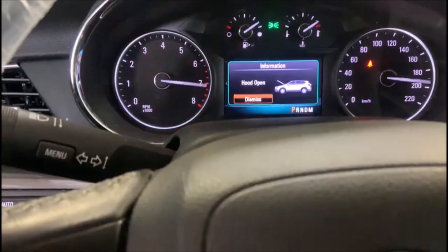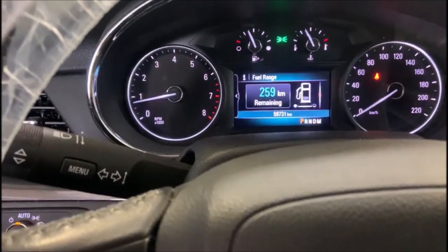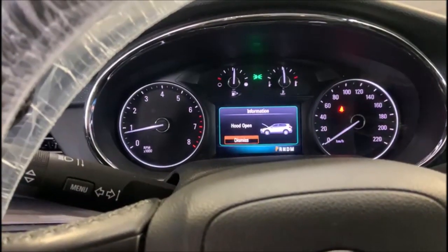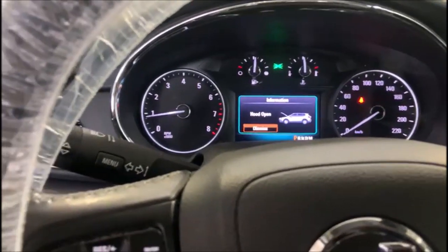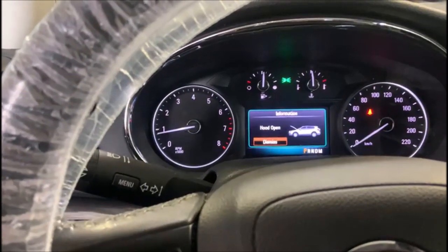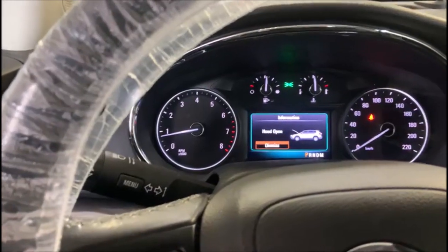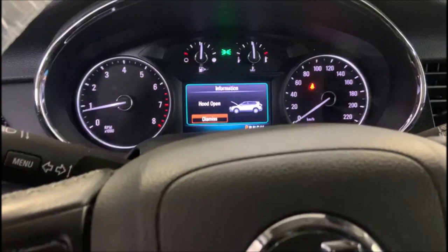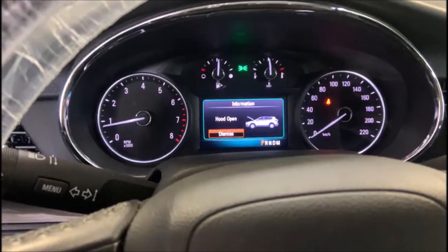Everything looks nice and great. I just need to do a road test to make sure — I always do a road test, always. I went on the road test and everything went well. I enjoyed the ride. I went on the highway doing about 100, nothing came up. Everything's doing good.